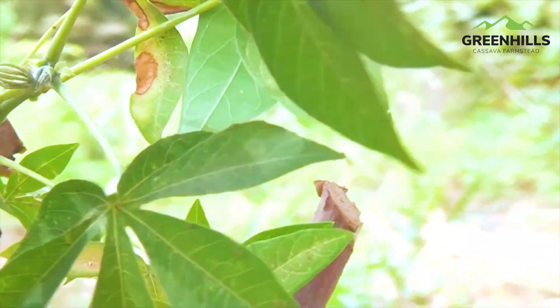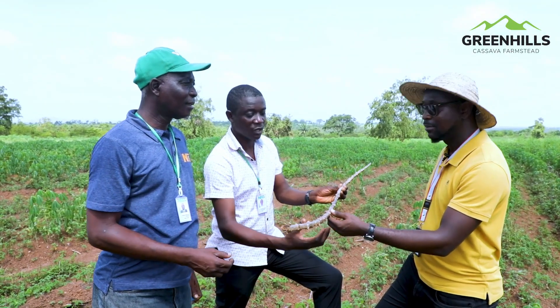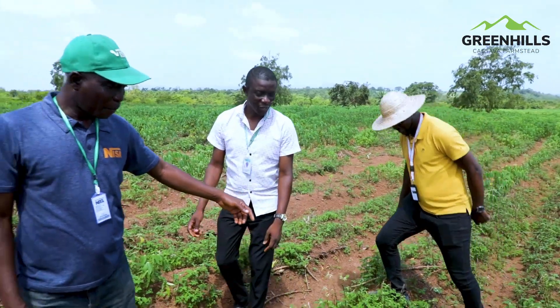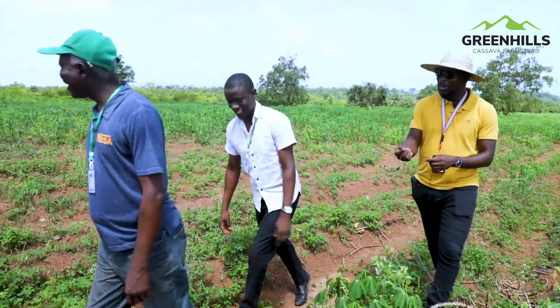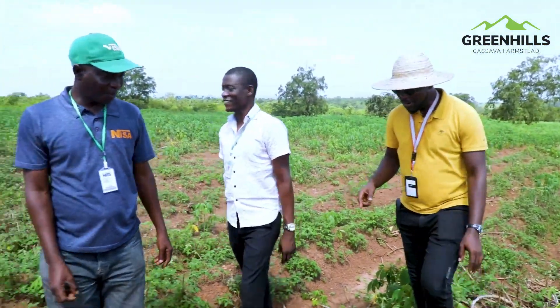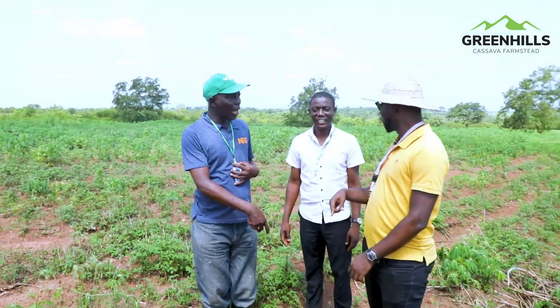In this cassava plantation, we are dealing with roots and tubers. I'm still learning — you learn, you unlearn, and then you relearn.